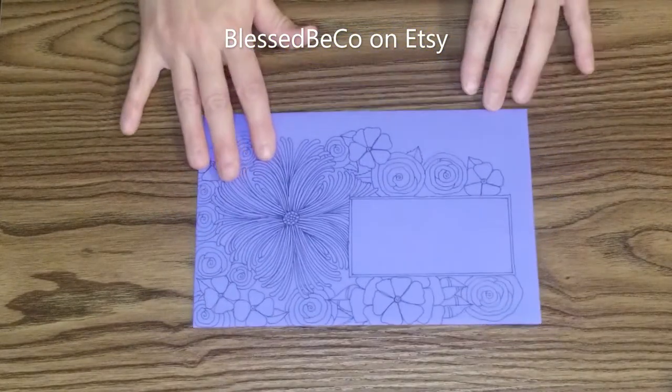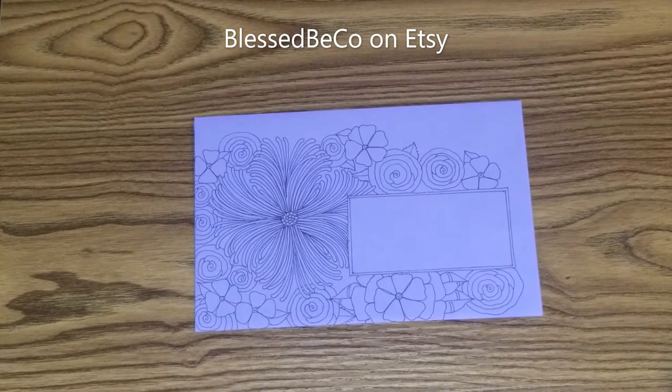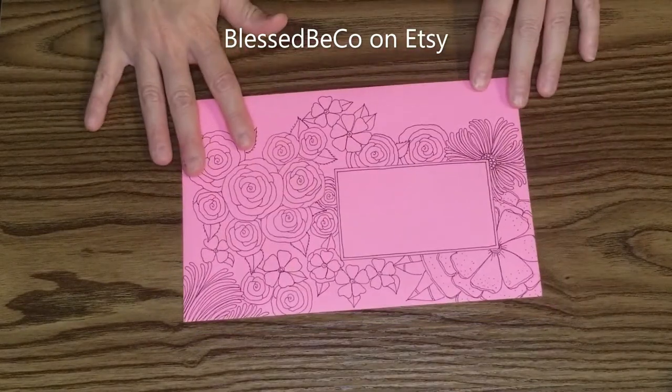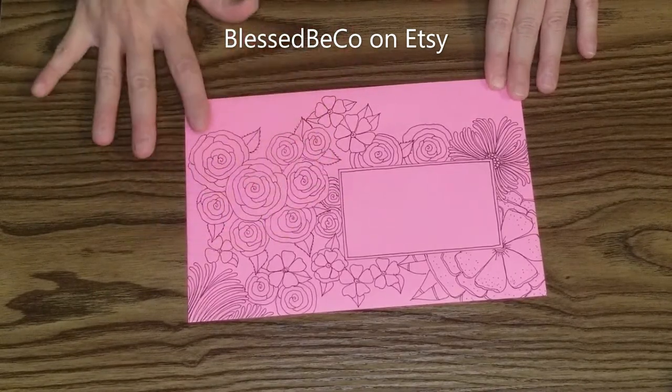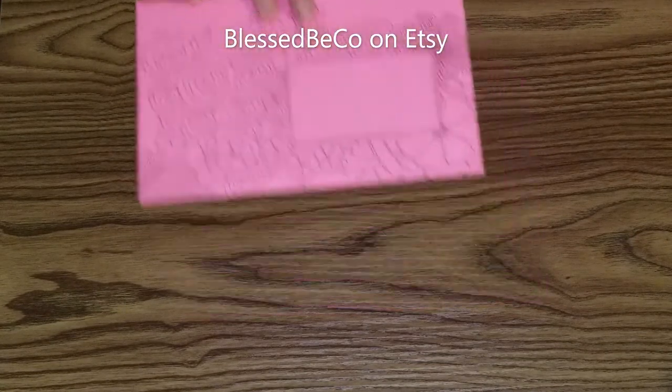I won't speed this one up because I feel like it will just take away from the images, even though I'm not exciting. I love the flowers, the roses on this one. I really went to town on the roses — a bunch of roses.